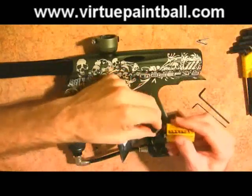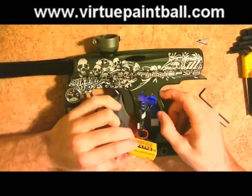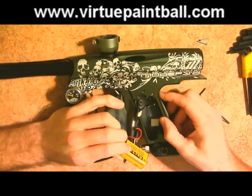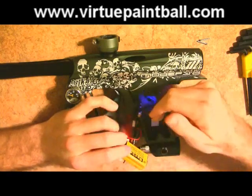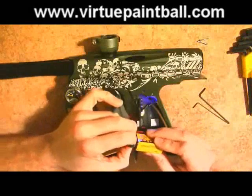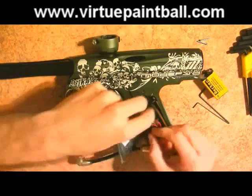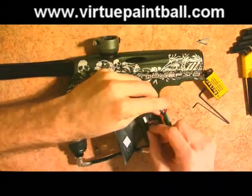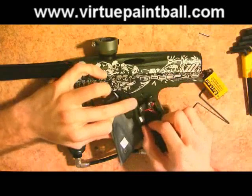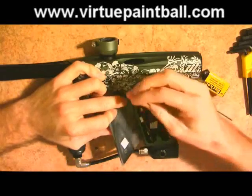Now it's always a good idea at this point to just go ahead and test it. Looks like it works. Also test the eyes before you put everything back together — looks like the eyes work, no problems there. So carefully pull the battery off, put the board in, and put the pins back in place. The stock Shocker board is actually very easy to pull out and replace.